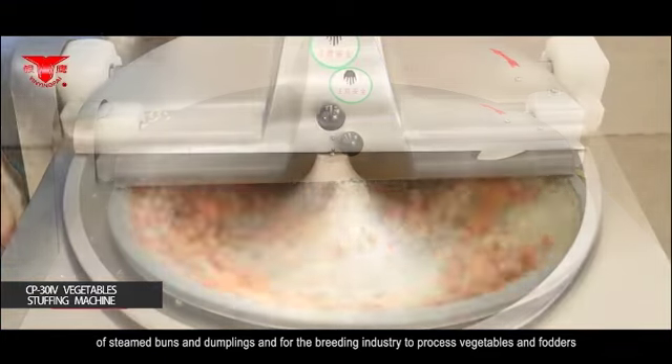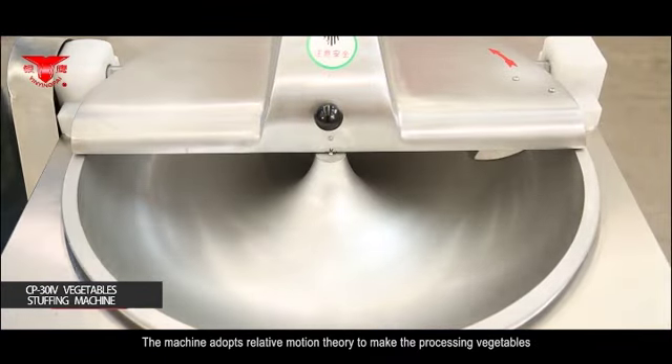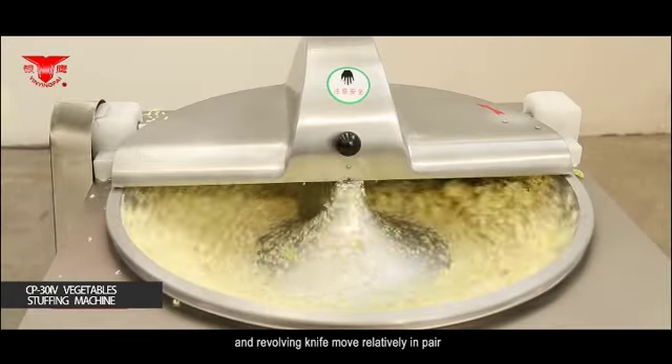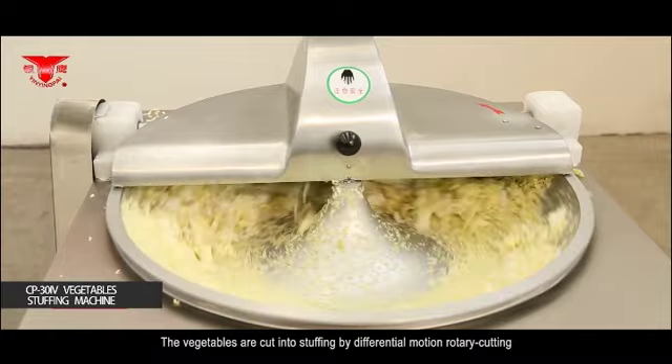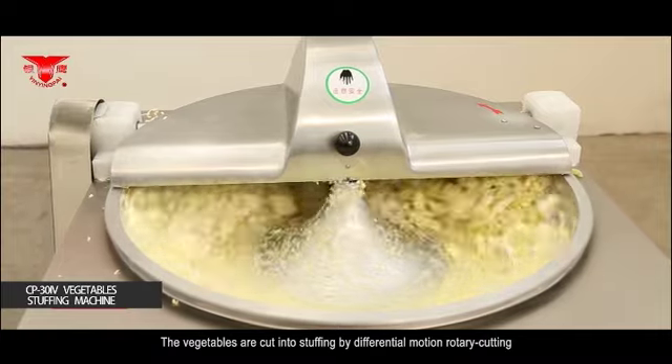It is also used for the breeding industry to process vegetables and fodders. The machine adopts relative motion theory to make the processing vegetables and revolving knife move relatively in pair. The vegetables are cut into stuffing by differential motion rotary cutting.